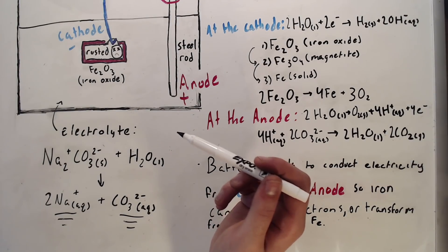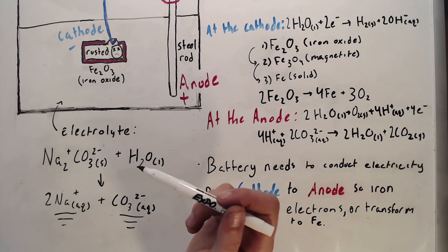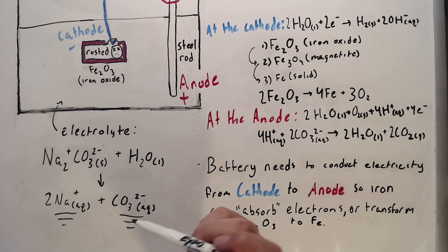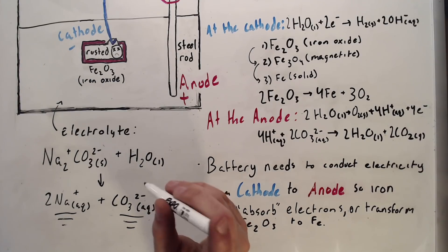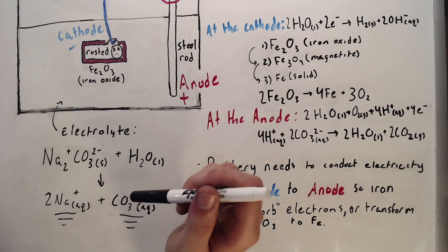Anywhere between 6 and 12 volts is fine, but anything above that will pretty much burn the metal you're trying to use, and anything below it won't work fast enough. Next, I'm going to identify the electrolyte. I chose to use Na2CO3, which is sodium carbonate. When sodium carbonate mixes with water it breaks down into ions.